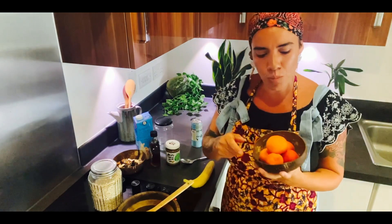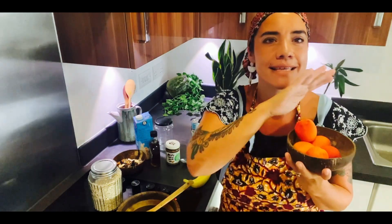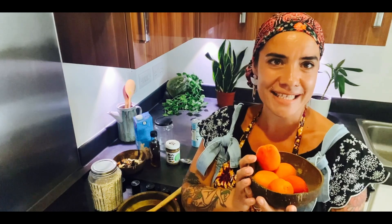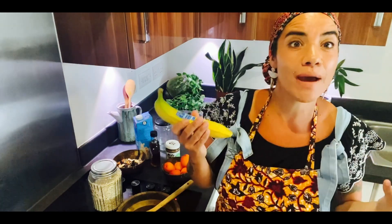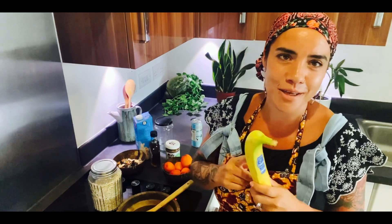I went to the fruit shop and apricots are in season, so I picked up these beautiful gorgeous bright orange apricots which taste delicious — I'm going to chop them up and add them to the dish. That's not only going to add the goodness from the apricots but it's also going to make this dish really colourful and bright. Then we've got banana — bananas are great, they're tasty, they're going to give you energy.